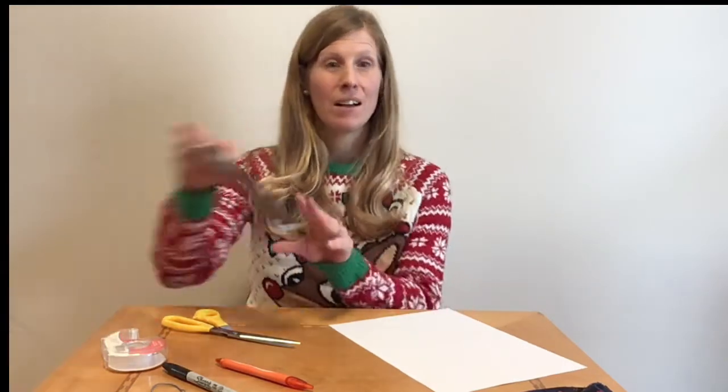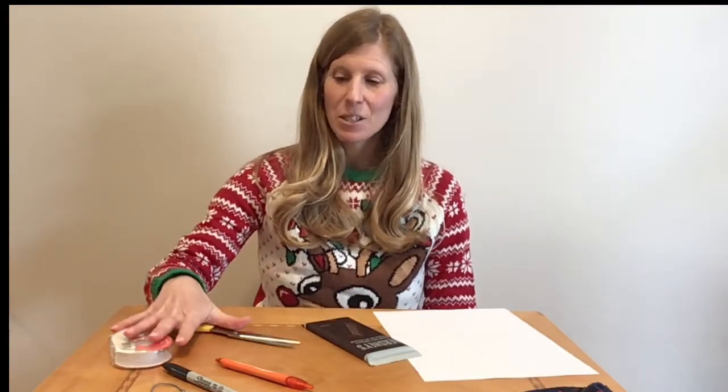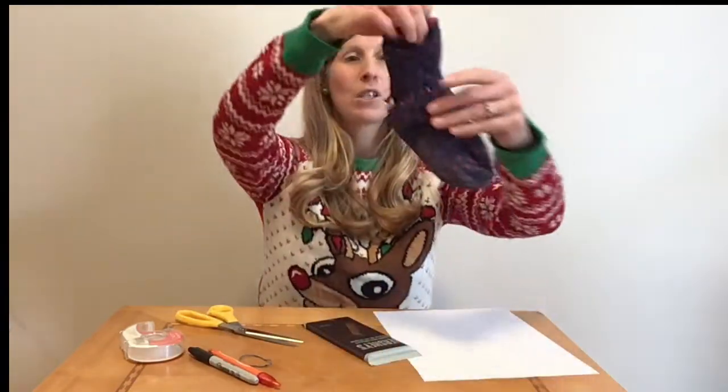We have a large chocolate bar and a white piece of paper and scissors and tape and an elastic band and an orange and a black marker and an old sock.